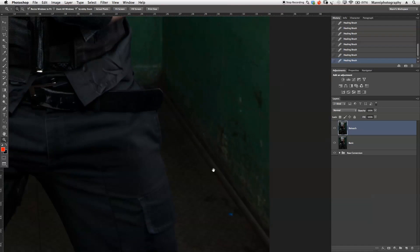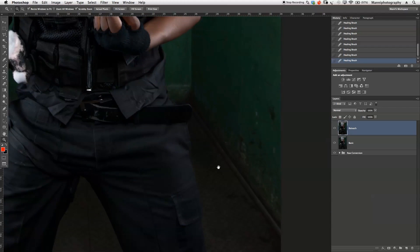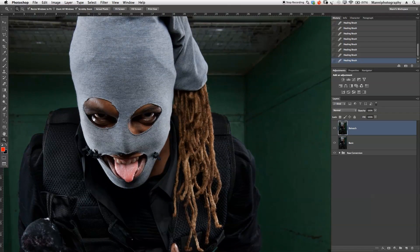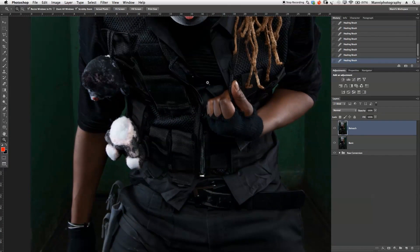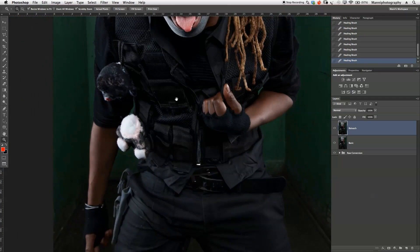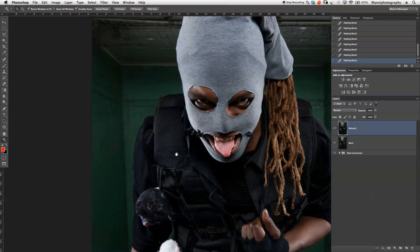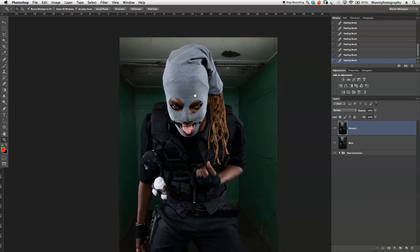I spot a blue dot on the image and use the healing brush to remove it. Going over the rest of the image, the skin looks good. For this style, I don't want to retouch the skin too much — I love this dangerous, gangster, terrorist look, whatever you want to call it. I'm pretty happy with the retouch so far.